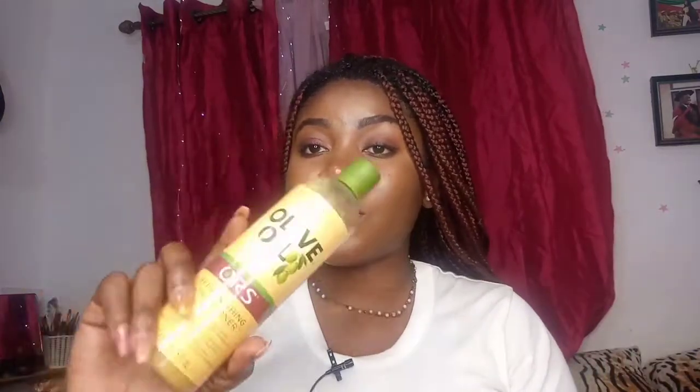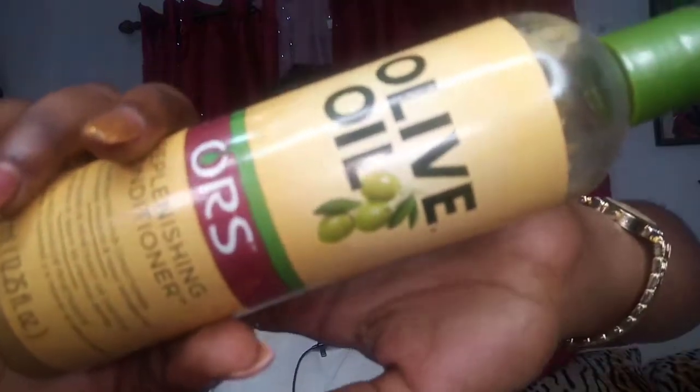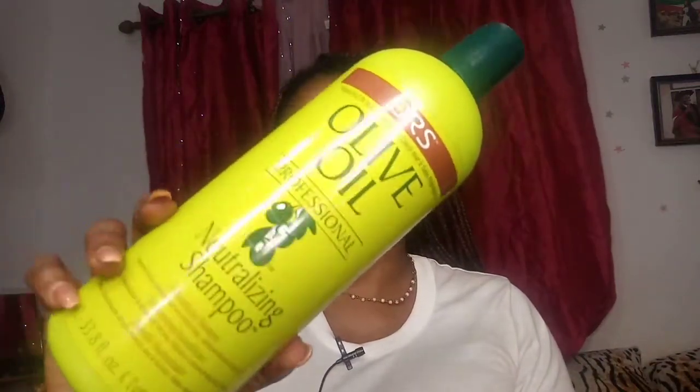When it comes to washing my hair while it's in braids — yes, I do wash it. I know most people think it'll tangle, but that's not true if you do it properly. I deep condition with the ORS Replenishing Conditioner. I apply it from the root down, put a plastic cap over my head, tie a towel, and let my body heat work it in for 30 minutes to an hour. Then I rinse it off and shampoo with the ORS Neutralizing Shampoo.